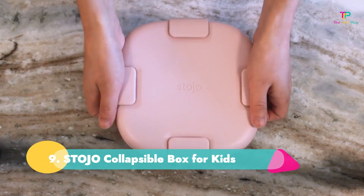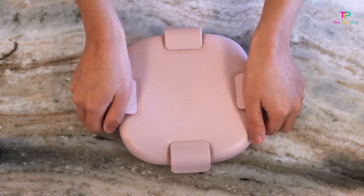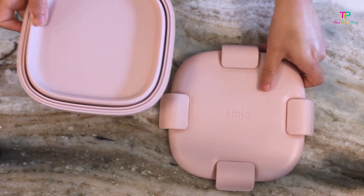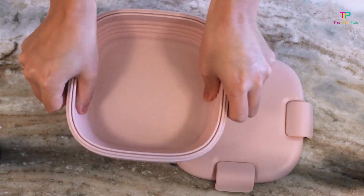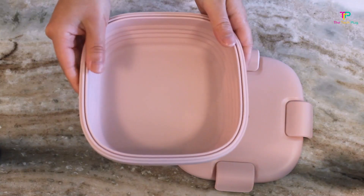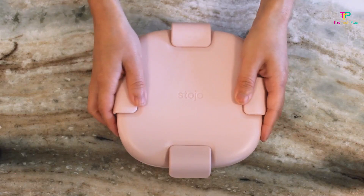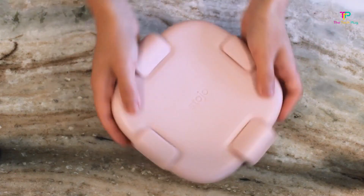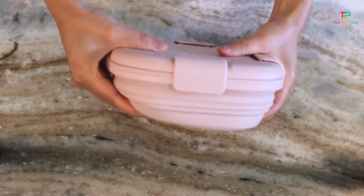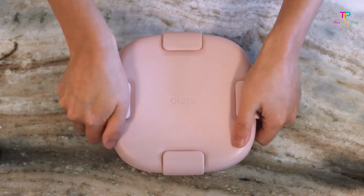Number 9: Stojo Collapsible Box. We like its spill-proof seal, that it's collapsible and stackable, and that it's microwave and dishwasher safe, though we don't like that it has no handle or strap. This lunchbox bowl is a great choice for kids, but we love it for adults too, because once you're done with your lunch the bowl collapses, making it super portable and easy to stash in your bag. It's microwave and dishwasher safe and stackable, so owning a few won't clutter your kitchen. We like that it comes in a variety of pastel colors and think it's a great choice for packing sandwiches or healthy snacks.